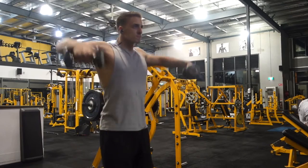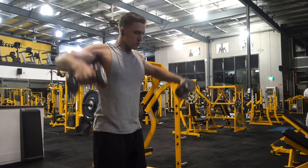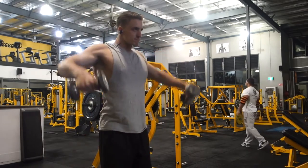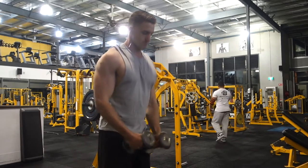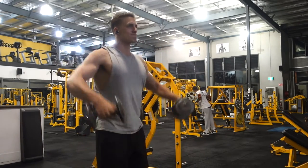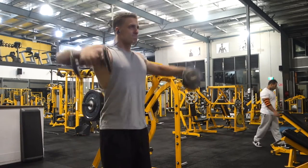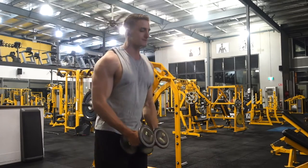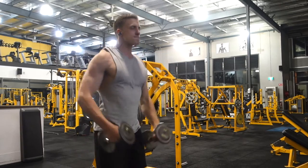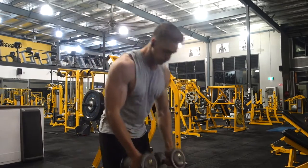Next up another shoulder movement — a side lateral raise, but doing a bit of a superset or big set. Starting off with really lightweight, I think it was 15 pounds, so about 6-7 kilos, up to 20 and then 25 pounds. Start in the middle, go up one step — 15, 20, and then 25 on the third step — then back down, doing about 10 reps on each weight. It's an absolute killer as you can see, it really starts burning towards the end.